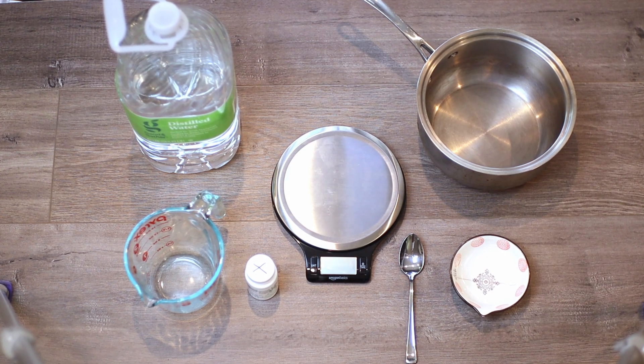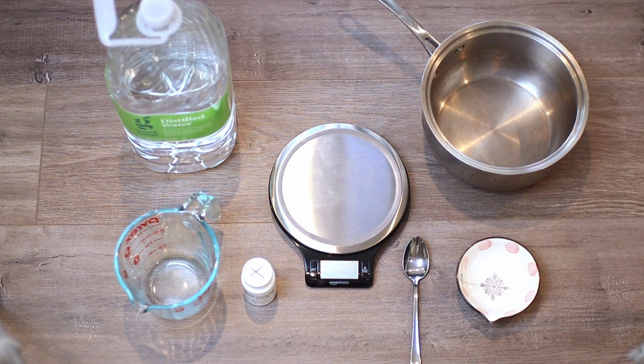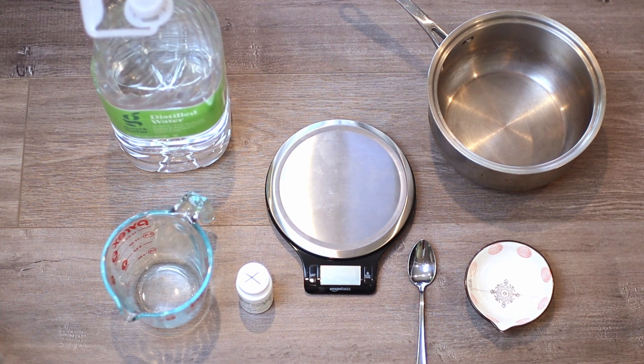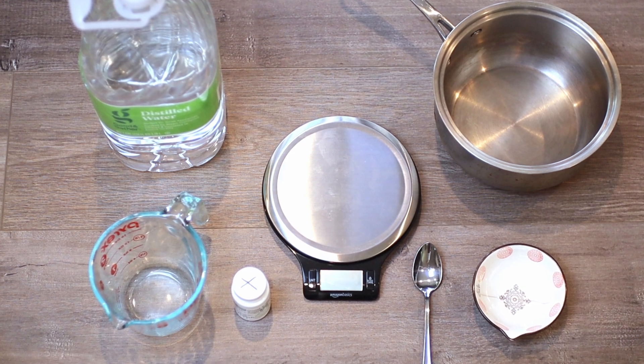To create this, you're going to need a couple of items. You're going to need your powdered media, water, something to stir with, a container to hold the solution, and a pot in which you are going to boil the media.